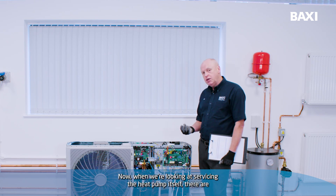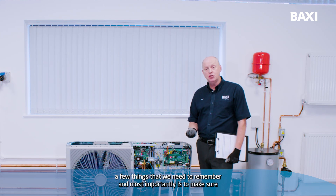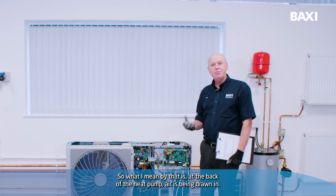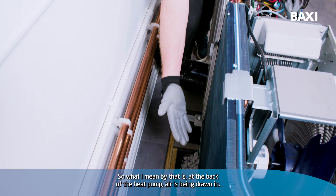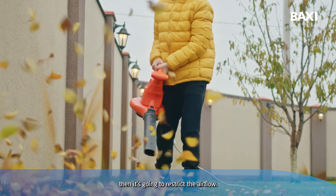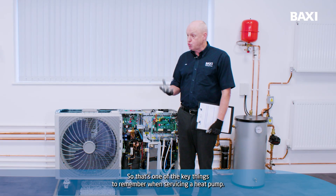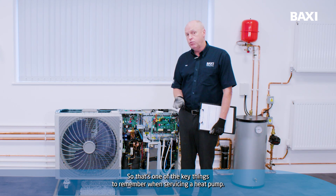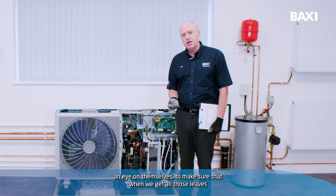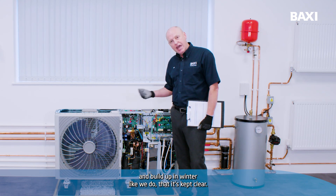When we're looking at servicing the heat pump itself, one of the most important things is to make sure the heat pump is clear of any dirt or debris. At the back of the heat pump, air is being drawn in, so if there are leaves and debris from the winter, it's going to restrict the airflow and affect the performance of the heat pump. This is also something the customer, the end user, can keep an eye on themselves to make sure it's kept clear.